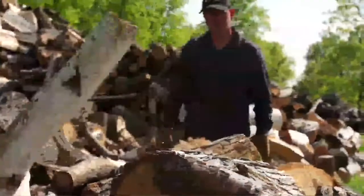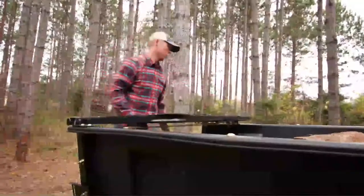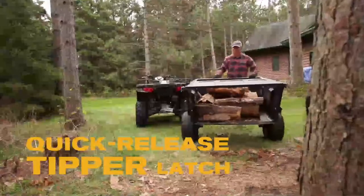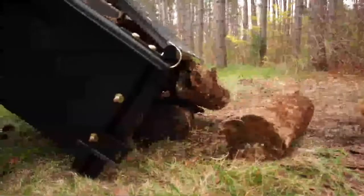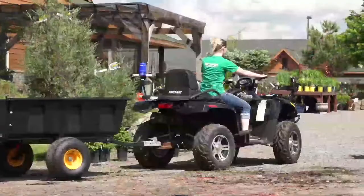Directional dumping is easy with Polar's tilt and swivel frame system and quick release foot pedal latch. Simply put the trailer in position, pull the tailgate, and dump the payload right where it needs to be. The heavy duty rotating tailgate gives a cleaner dump than other trailers in its class.